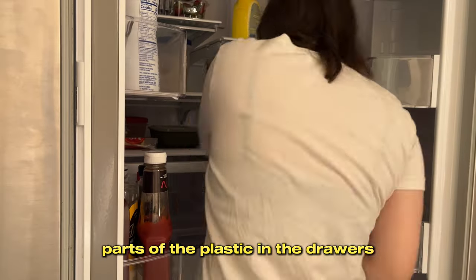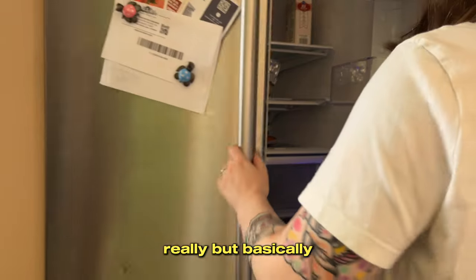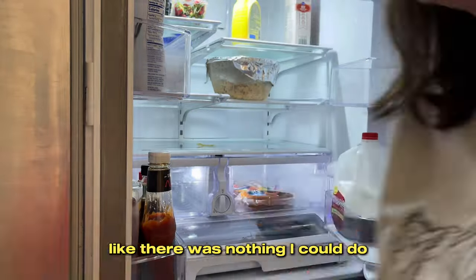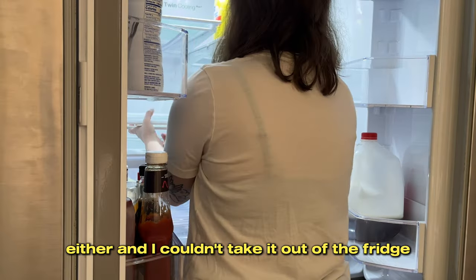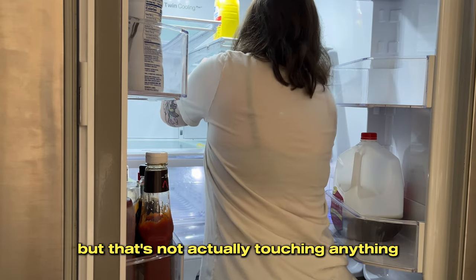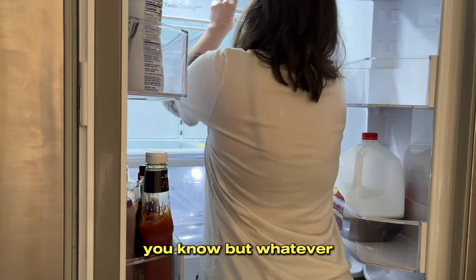There are two plastic pieces in the drawers that sit on top of each other, and food and crumbs got in between them — I just couldn't get to it. I couldn't figure out how to take the drawer apart, and I couldn't take it out of the fridge. So that sucks that it still looks a little dirty in those areas, but it's not actually touching anything and everywhere around it is clean. It just irks me that I spent so much time on this and it still looks a little dirty — but whatever, it's okay.